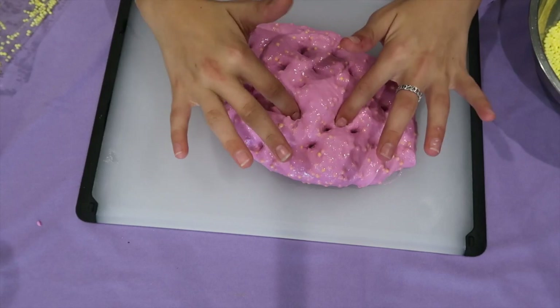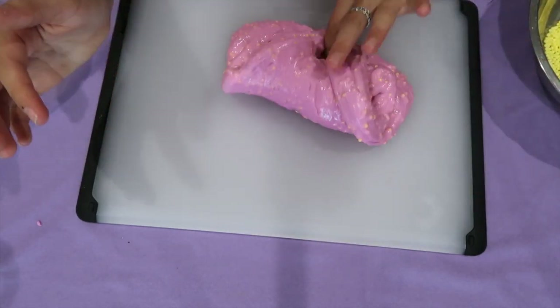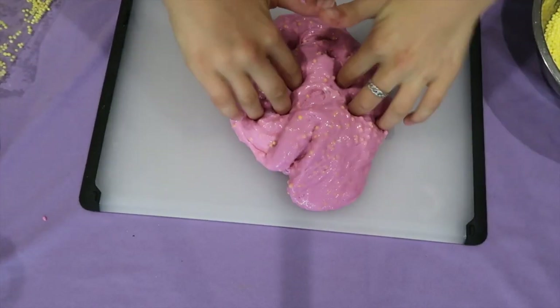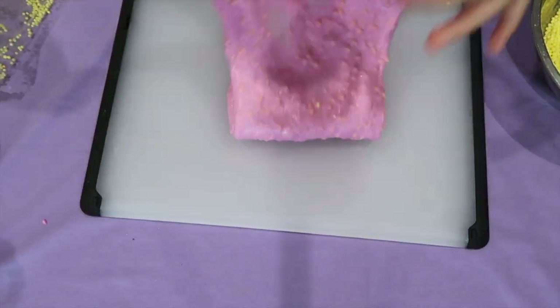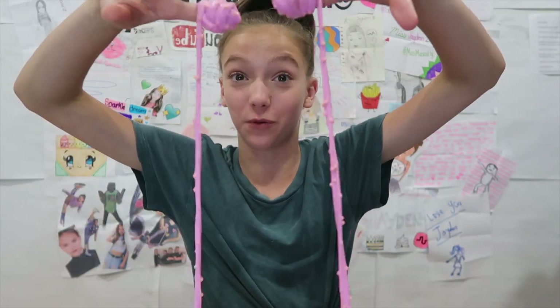And guess what — that's it! Pretty cool, right? You can add as much or as little foam beads as you want, and I just love floam so much. Comment down below what I should name it. Thank you guys so much for watching. If you enjoyed, please give this video a big thumbs up, subscribe to join the J-Base, turn on my post notifications so you get notified when I post — every Wednesday and Saturday. Comment below if you liked this video. I love you guys so much, and I'll see you next time. Bye!